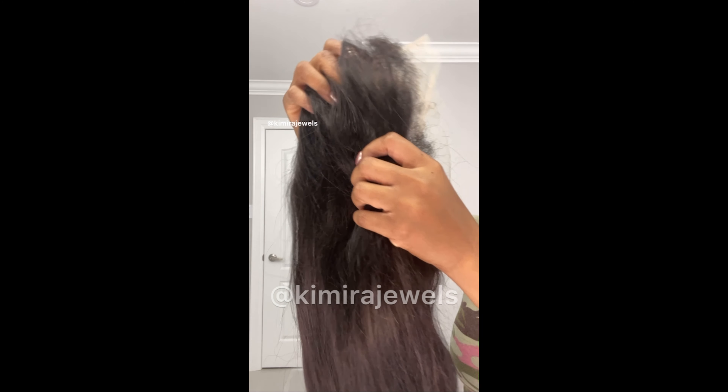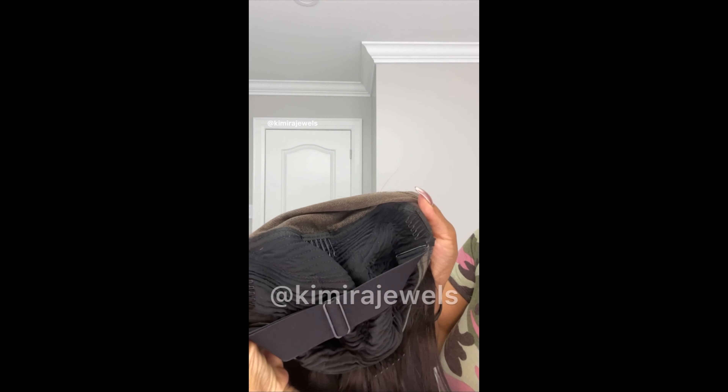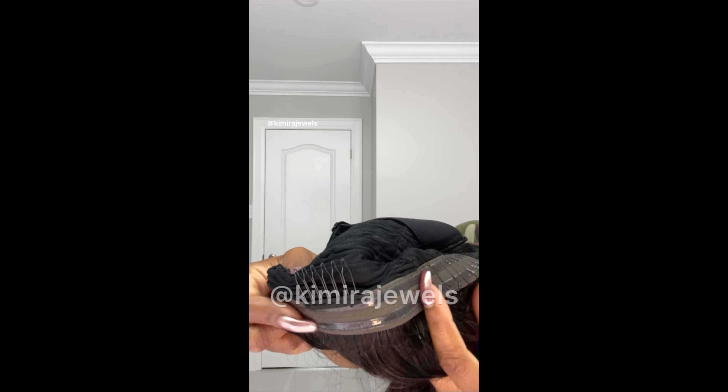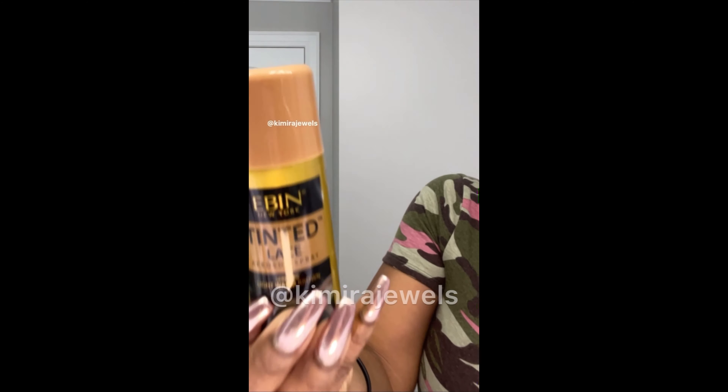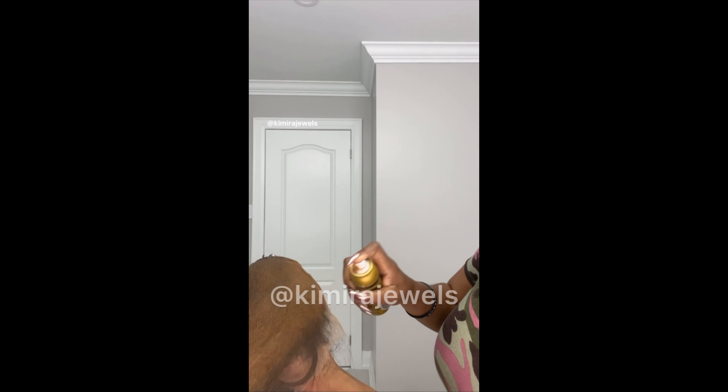Now we're taking a closer look at the wig. As you can see, it's a silky straight wig. Here is the elastic at the back to make it glueless, there's some silicone there to keep it from slipping on your neck, and there is the 13 by 4 lace. I will be using some tinted lace spray for the lace — here I am spraying it tinted closer to my skin.